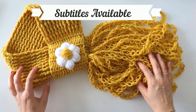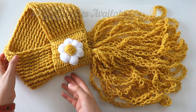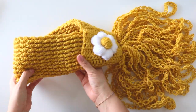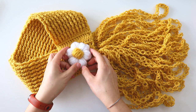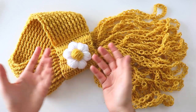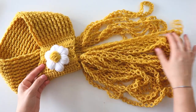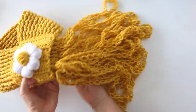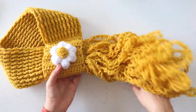Hi everyone! Today I'm gonna show you how to make this cute scarf. It's so easy to make and it's useful. Looks lovely with this little daisy — it's not so little, of course. And I use Solomon knots here. I think you're gonna love it.